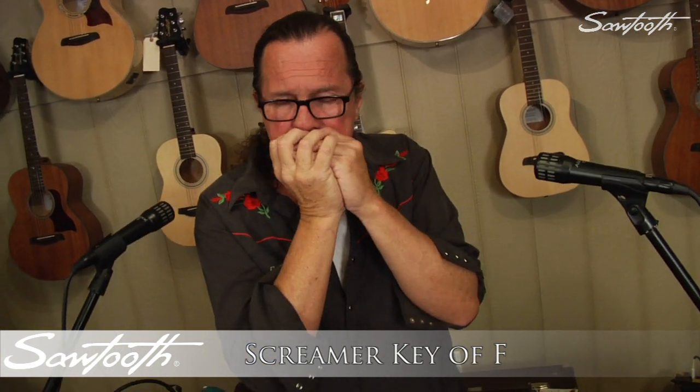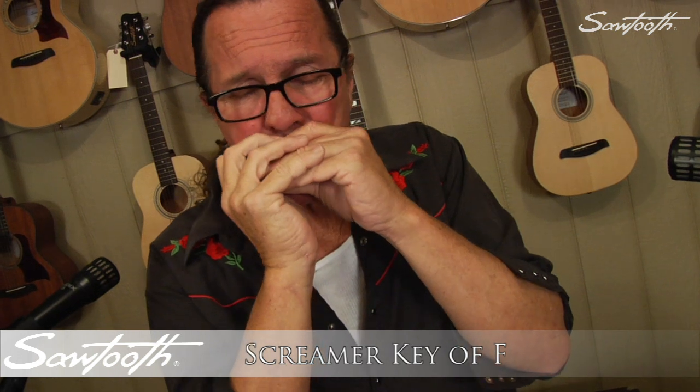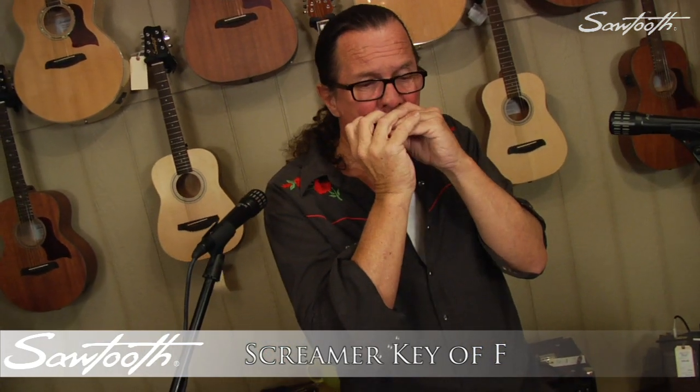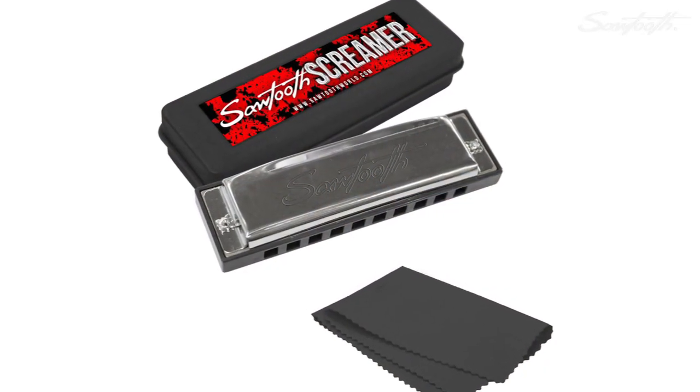The Screamer works well for beginners straight through to the veteran blues musician, making it the perfect piece to keep in your pocket at all times. Each harmonica comes complete with its own plastic Screamer case and polished cloth.